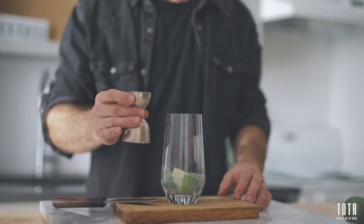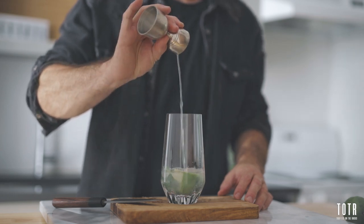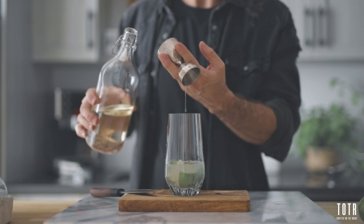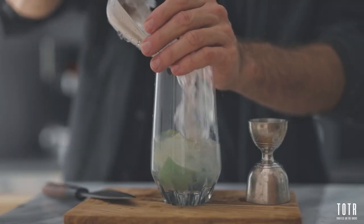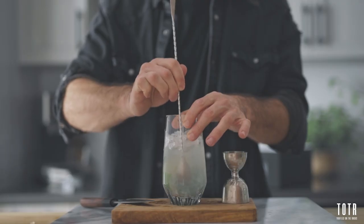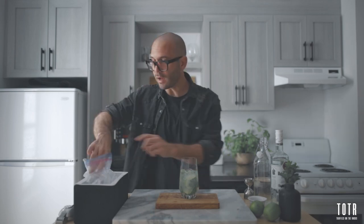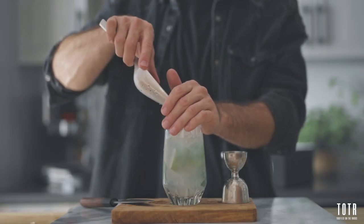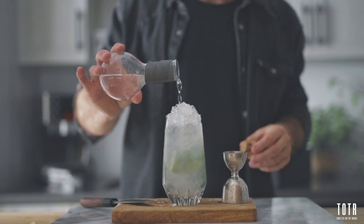So now you add your ounce of fresh lime juice, the one that we set aside earlier, and you add to that three quarters of an ounce of simple syrup. Now it's time to add the ice. I like it with crushed ice because it's a summer drink, very refreshing, you want it as cold as possible. And remember, the more ice you put into your glass, the colder it's gonna get, the less water it's gonna get. Then we're gonna fill it all the way up with more crushed ice, and finish it up by topping with an ounce and a half of soda or sparkling water.